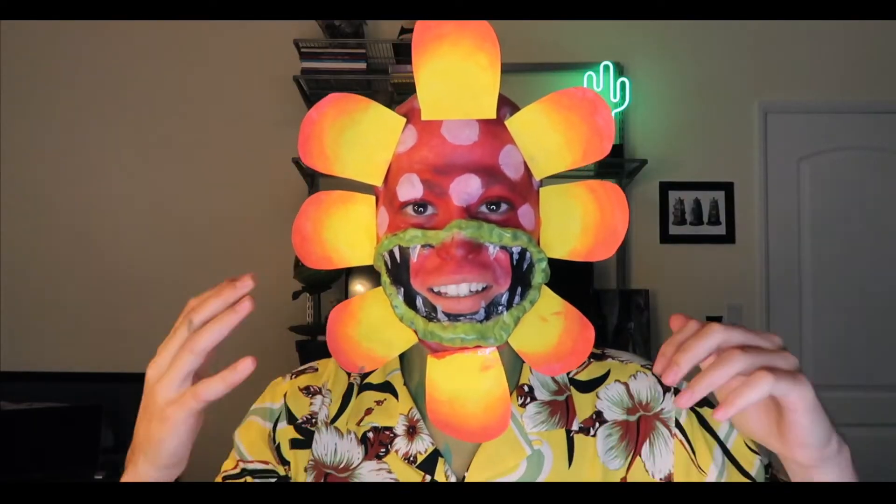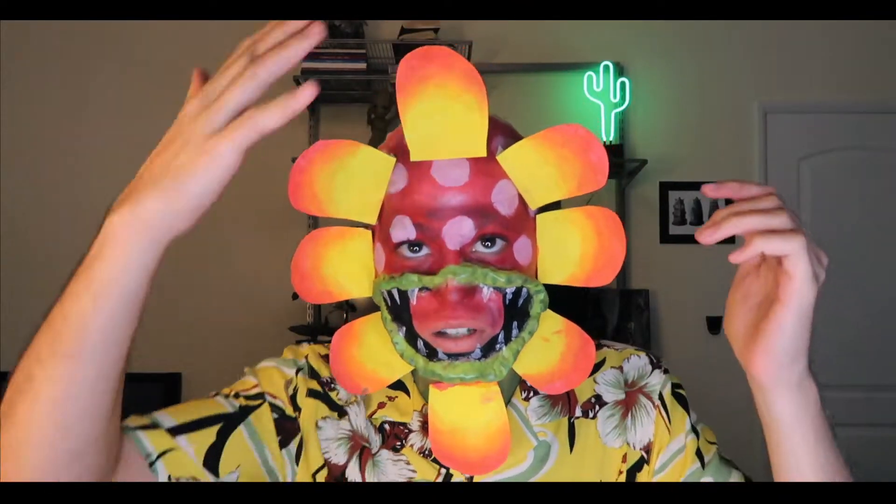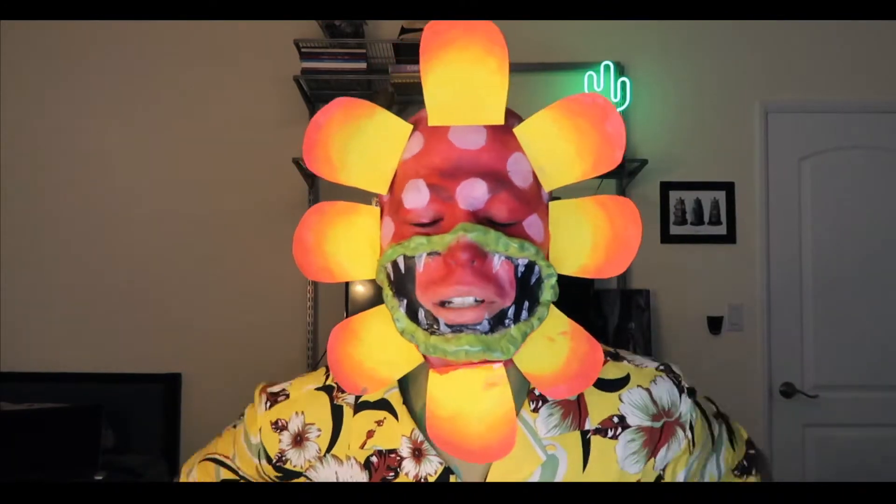Oh my gosh, I am so excited with how this turned out. If you want to know a little bit more about the makeup side of things, this is Scarwax. Spirit gum is what we used for all the adhesives - to glue this on, to glue the bald cap down, to even glue the Scarwax onto my skin. I have never executed so many different makeup techniques in one look.